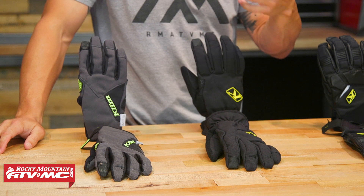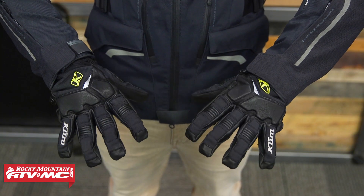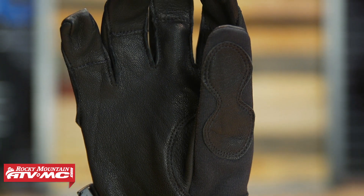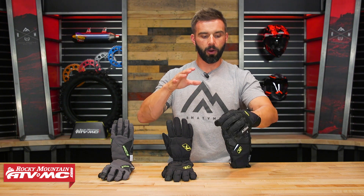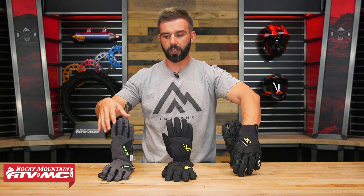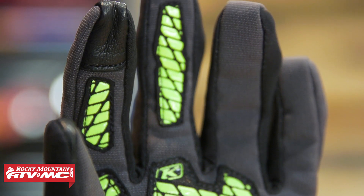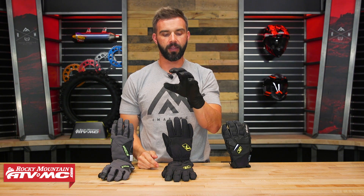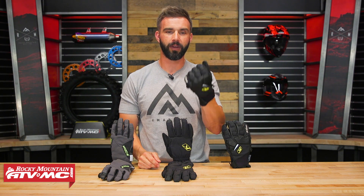If you want the wind stopper liner but you also want some insulation, you've got the Inversion Insulated. You bump up about $10 in price. Very similar — you've got silicone on the palm and fingers, touchscreen compatible — but you have 60 grams of Thinsulate insulation. So if you want to dip even lower than that 45 to 50 degree range, this would be a great option. I do want to point out, looking at these first two gloves, there's no leather construction and no additional protection, so they're really not going to give you much protection if you were to go down. If protection is important to you, then you want to bump up to the Inversion Pro — around $90. You get the wind stopper liner, but now you have Pittards armor tan leather with excellent abrasion resistance, plus Pour-on X-RD padding over the knuckles. Coupled with heated grips and wind blocking, this type of glove can get us into those 30-degree temps on colder rides.